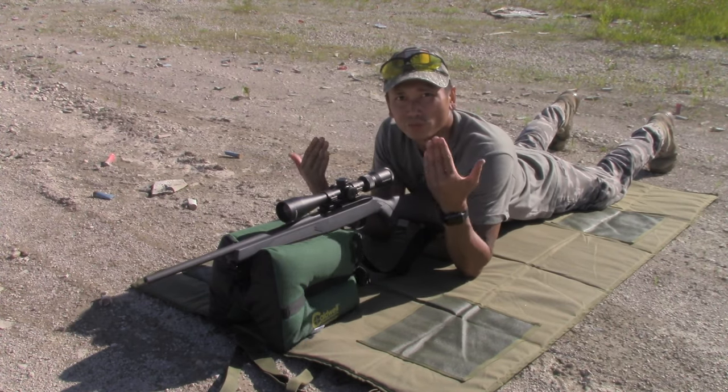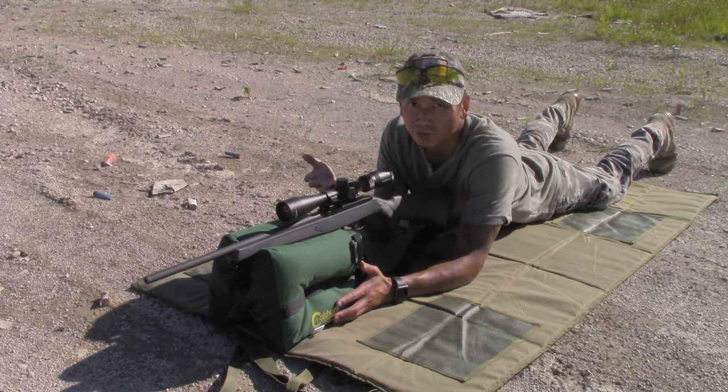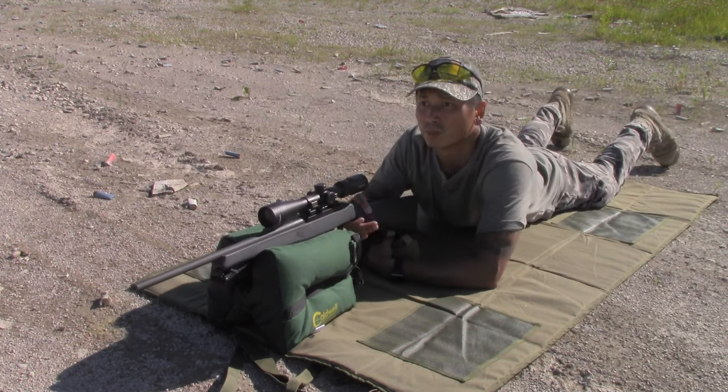Next thing we're going to do is push back to 40 meters, then further to 50, 60, maybe up to 75 meters here, and see where the point of impact is at those further distances, recording them so I know exactly where to hold over on my scope the next time I'm out on an actual small game hunt. I'm skipping 30 and 35 since those will be close to the 25-meter zero. So this is a 40-meter shot right here. Let's go.